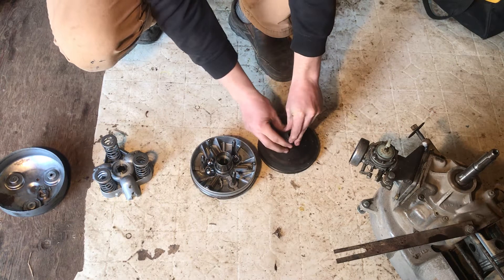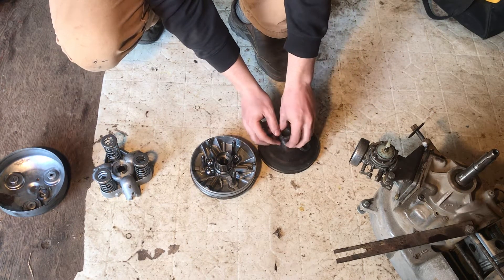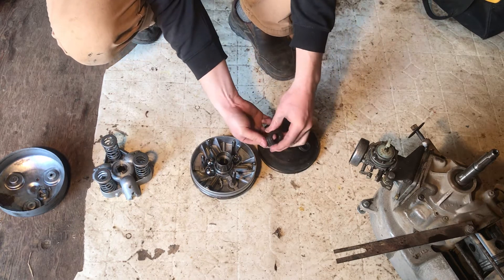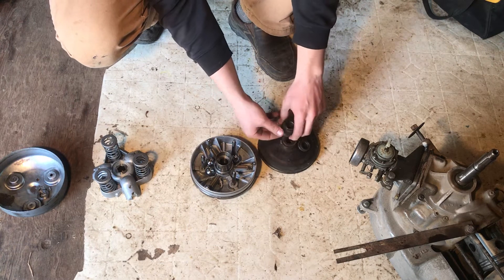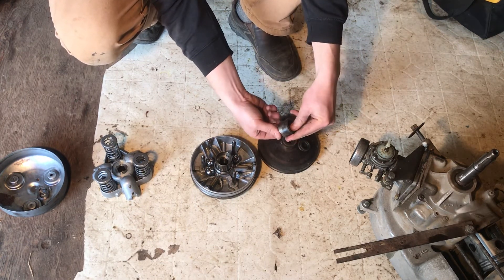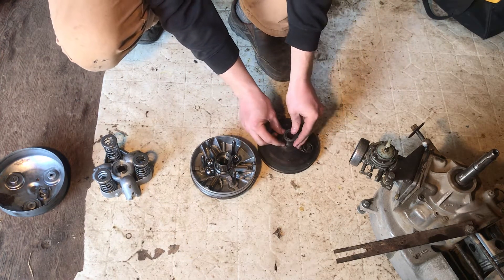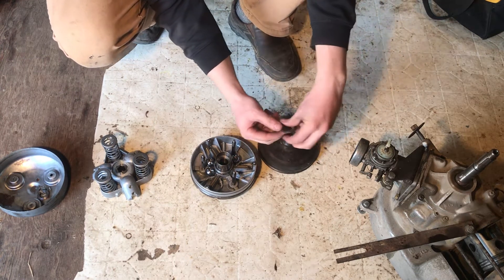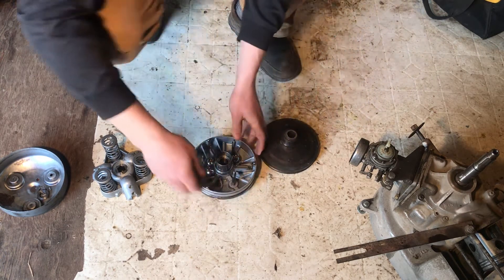There's also a little bearing in here that turns so that this can rest on the clutch. You can sort of take the bearing out, but I don't really want to — it's working good. Then all these spacers — try to leave them in order.